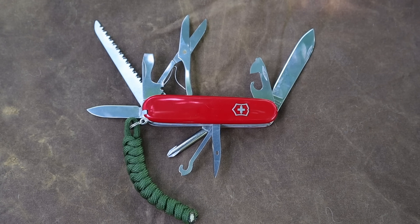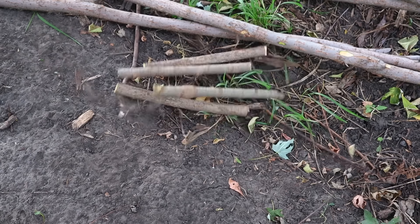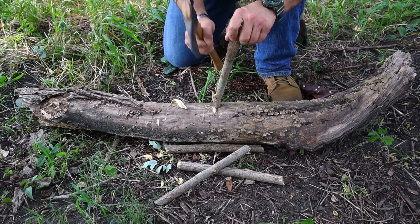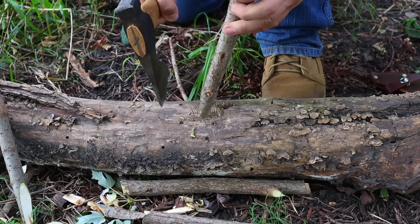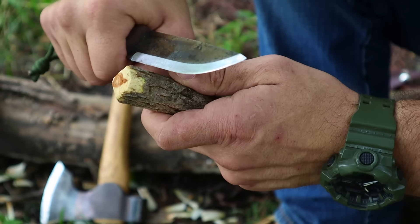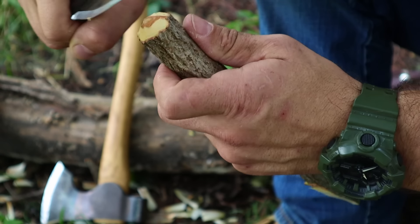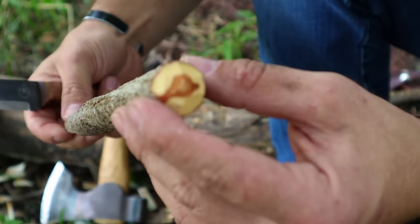We went ahead and took our bush knife or parang and harvested four legs we're going to make into bipods. Now we need to shape tent stakes — basic camp craft materials and tools we're going to use to set up our shelter. We're setting up a double bipod lean-to, so we need tent stakes to stake out our double bipods with our quick deploy ridge line, as well as our tarp, to set up camp for the night.